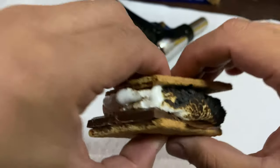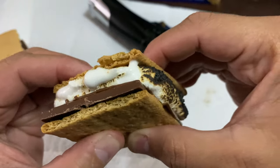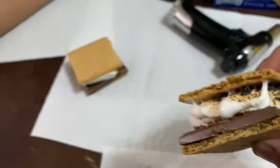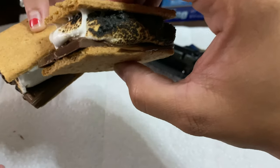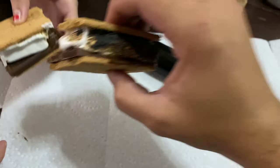So when you hear that sound, guys, that means it is good to eat. If you don't hear that sound, that means it's not burnt enough. Cheers! Caliente, caliente, muy caliente!